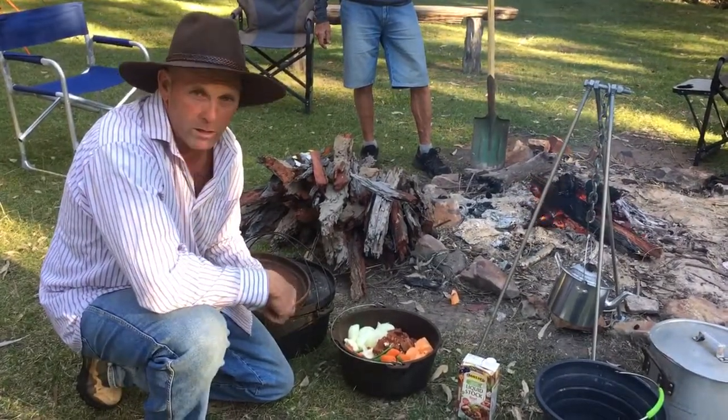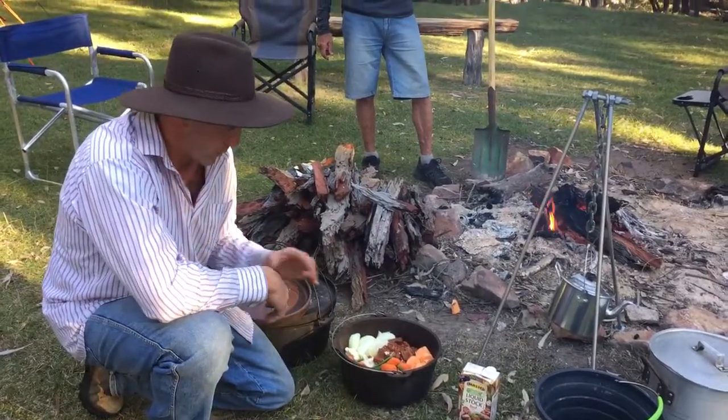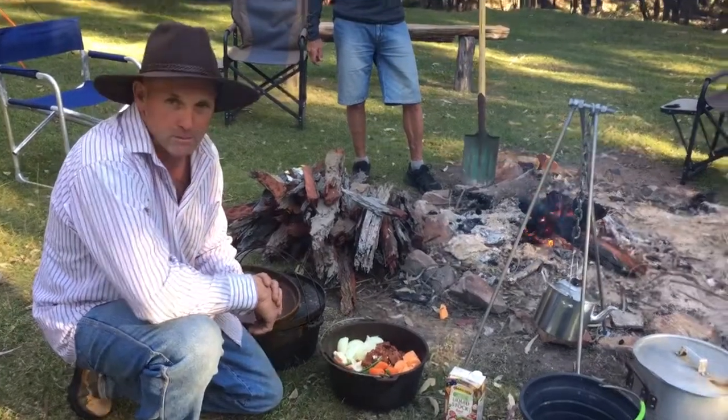I let that marinate in the fridge for 24 hours, put it in the freezer, brought it out here today, straight in the pot — no mucking around — and we'll be hooking into that with a bit of Basmati rice later.